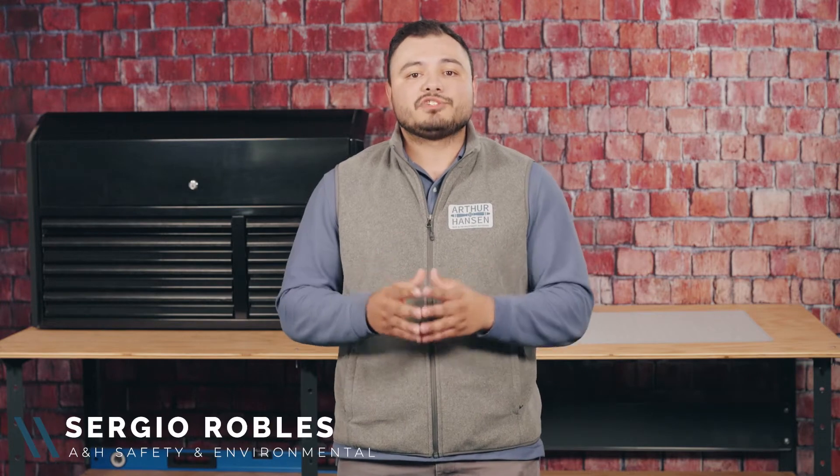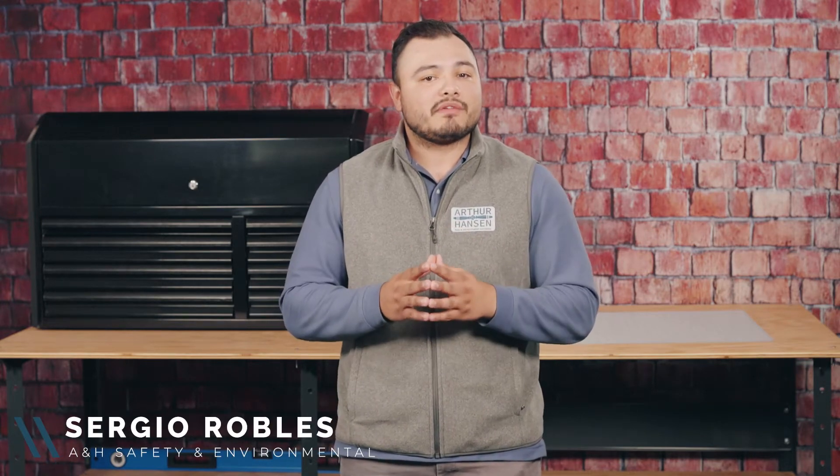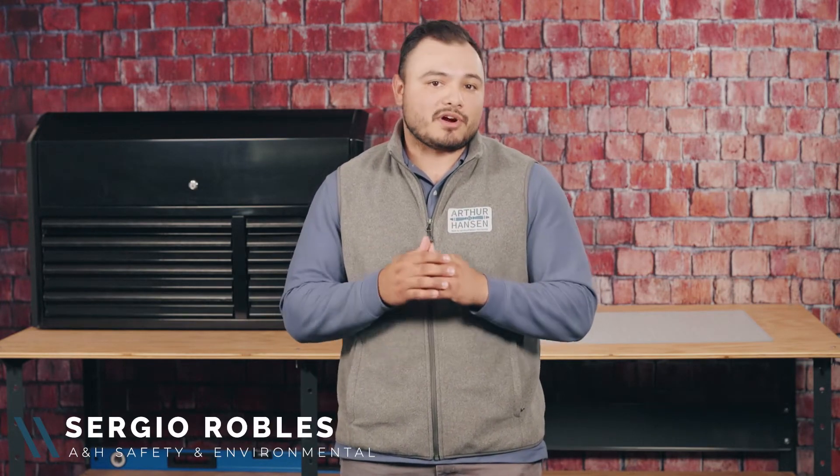When it comes to construction, high-reaching heavy equipment will almost always be on your side. So this information that you're about to learn is critical for you whether you operate heavy equipment or not. Hi, I'm Sergio with ANA Safety, and in this video we will cover requirements and safe work practices for operating heavy equipment near overhead power lines.